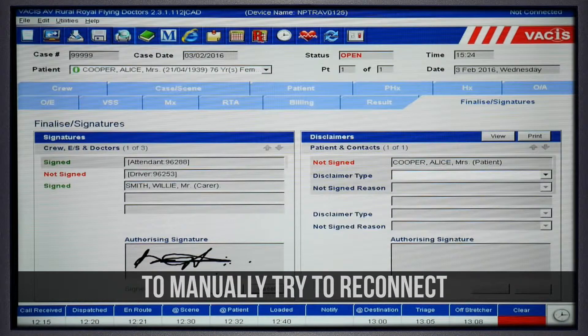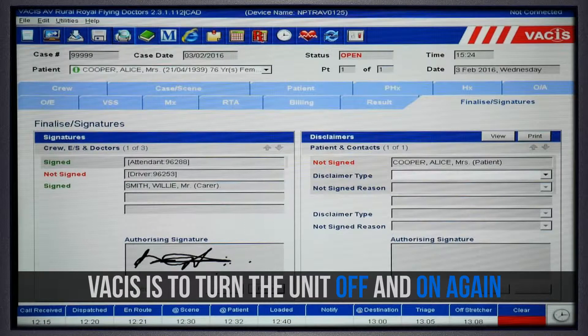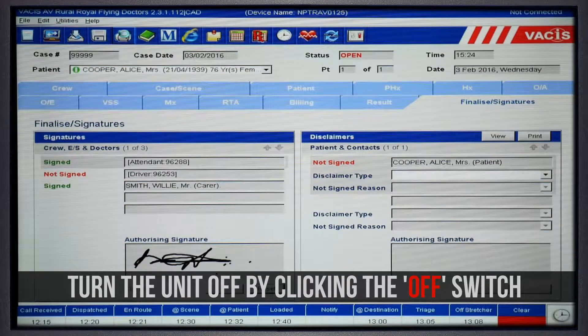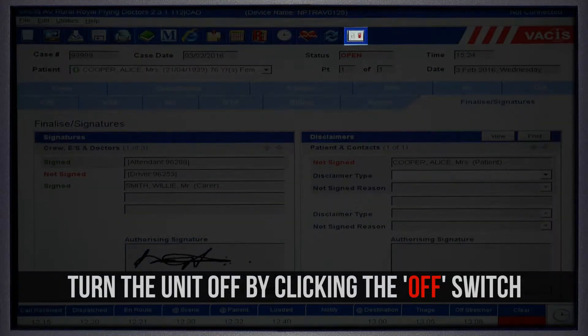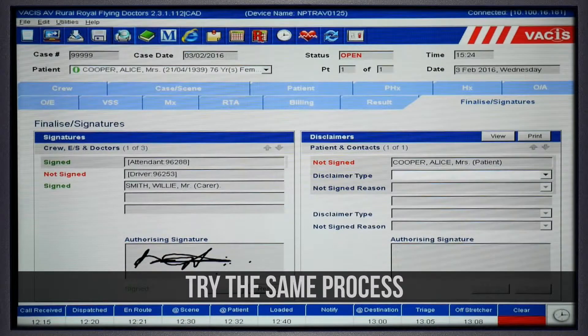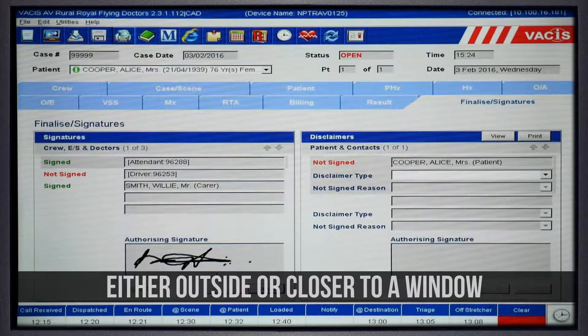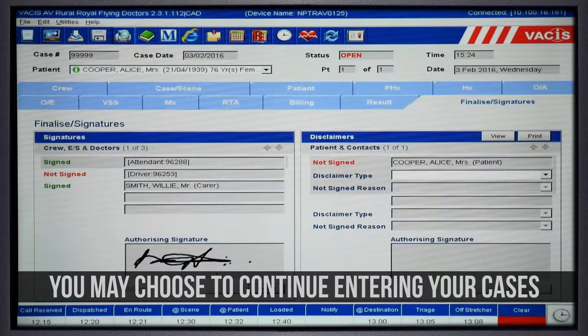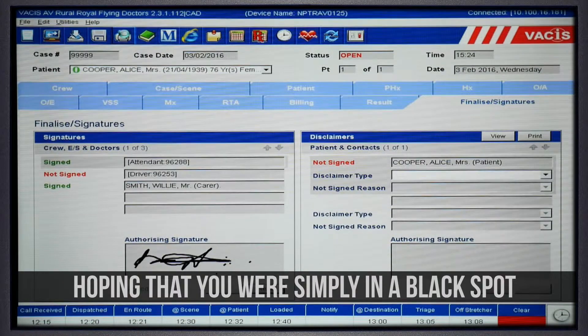The only way to manually try and reconnect the VACUS is to turn the unit on and off again. Turn the unit off by clicking the switch button, then turn the VACUS back on. If you are still not connected, try the same process either outside or closer to a window to improve the connection. You may also choose to continue entering your cases into the VACUS, hoping that you are simply in a black spot and it will reconnect soon.